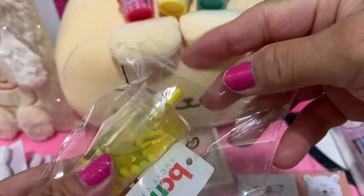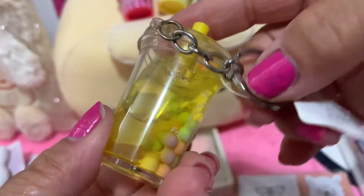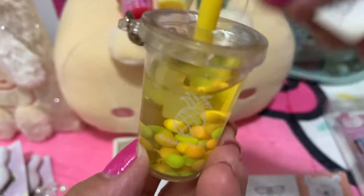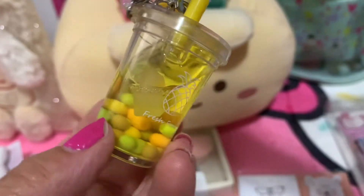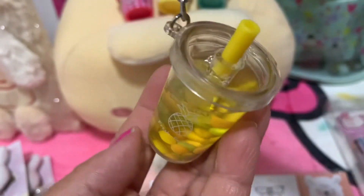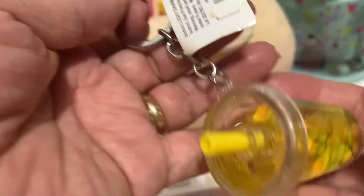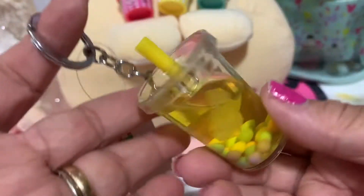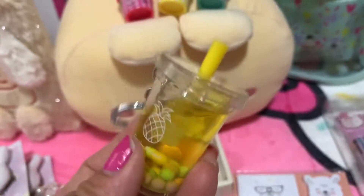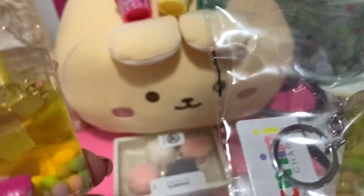I'm gonna open this bubble tea keychain. Wow, it looks like a real booba! Oh look at that, so cute! Yeah, you can hang this on your purse or wallet. This is so cute guys — I want to collect these. Look at that — I want the pineapple one. I got two guys, let me show you the other one.